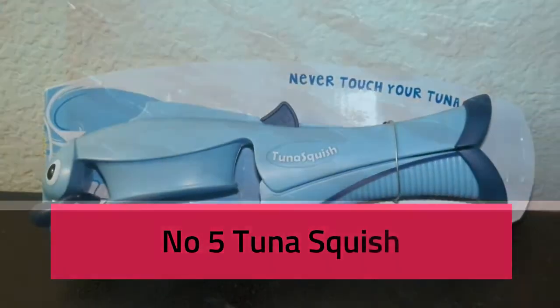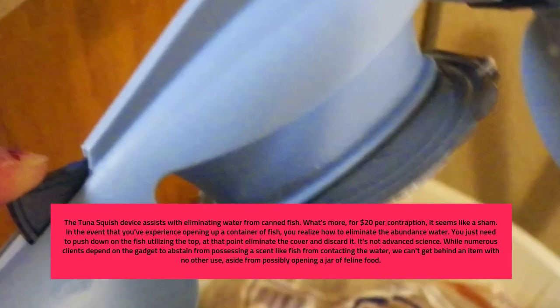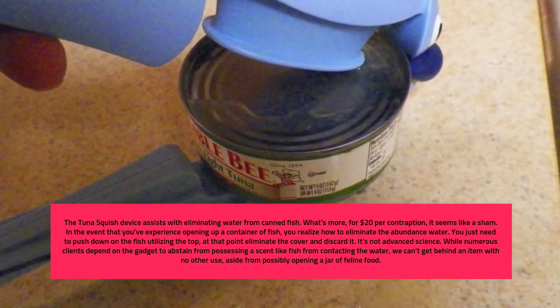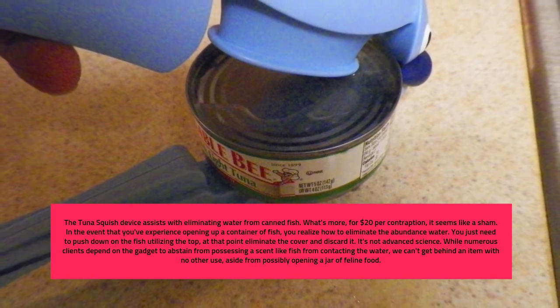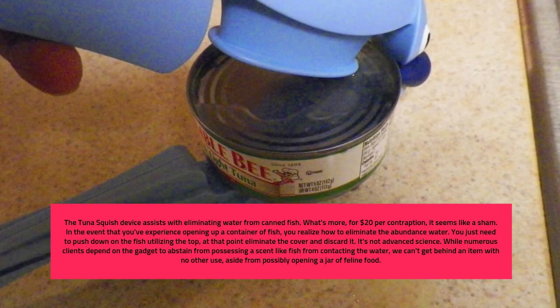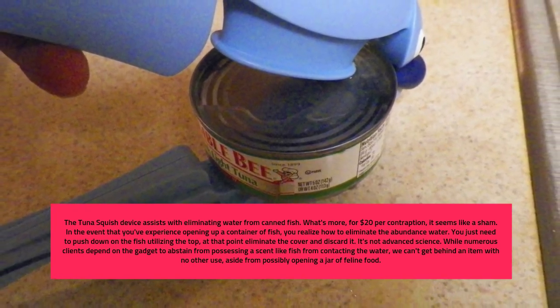Number 5: Tuna Squish. The tuna squish tool helps remove water from canned tuna. At $20 per gadget, it seems like a scam. If you've ever opened a can of tuna, you already know how to remove the excess water — just push down on the tuna using the lid, then remove the lid and discard it. It's not rocket science. While many users rely on the device to avoid smelling like tuna from touching the water, we can't get behind a product with no other real use, aside from possibly opening a can of cat food.